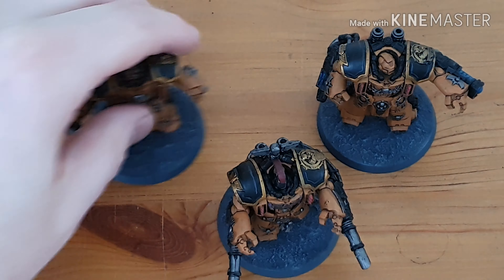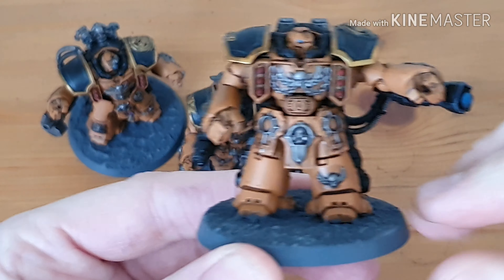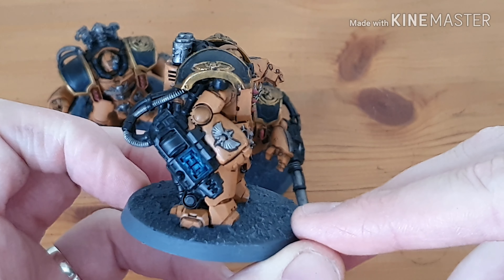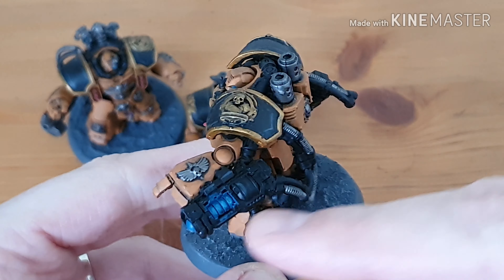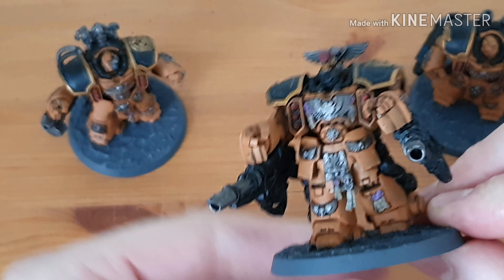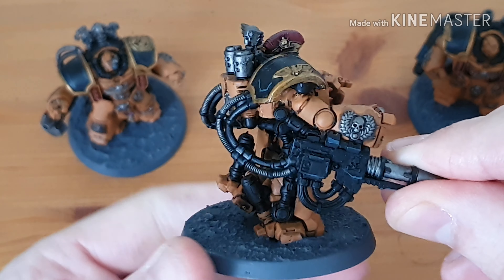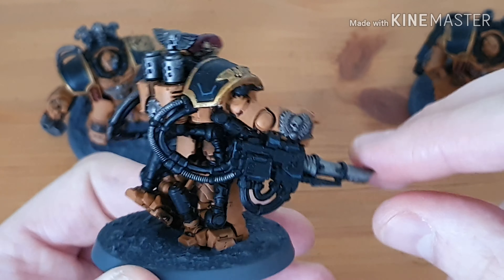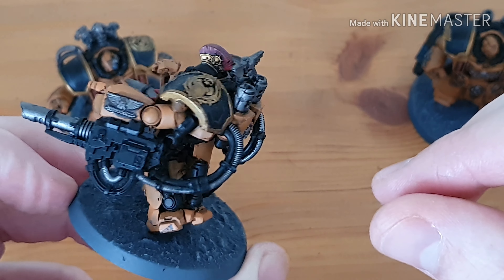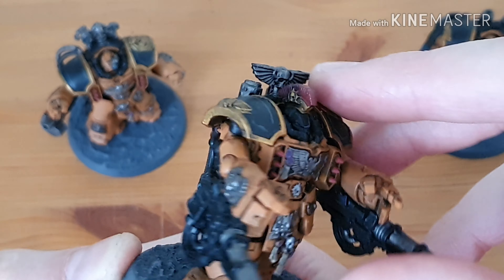Now let's take a look at the centurions. There's one centurion here — very subtle glows on what I think are plasma coils. Because he wanted the black and orange scheme, the black gun casings and everything keep it very minimalist, but I think it works nicely for a tabletop standard finish. There's the captain with the plume as squad leader.